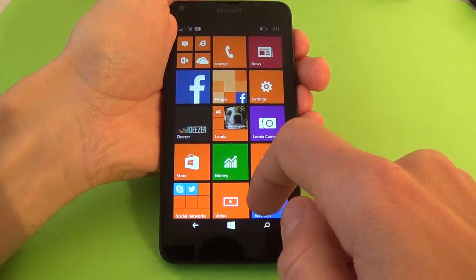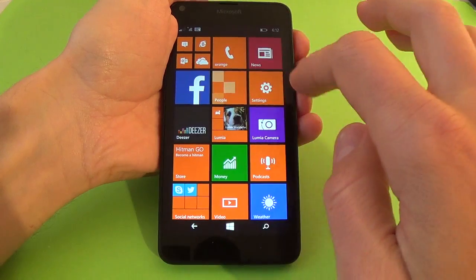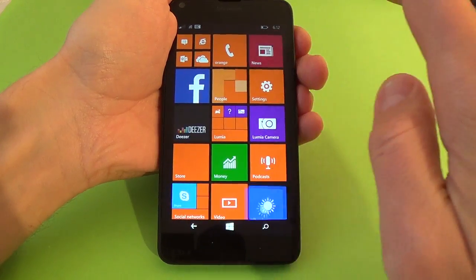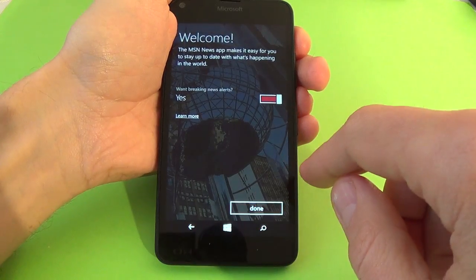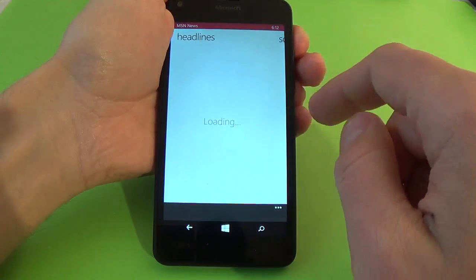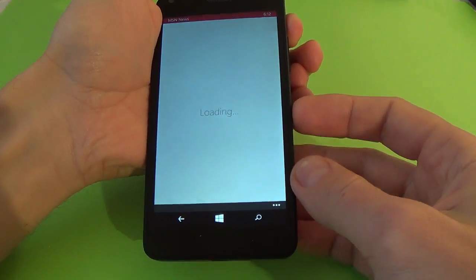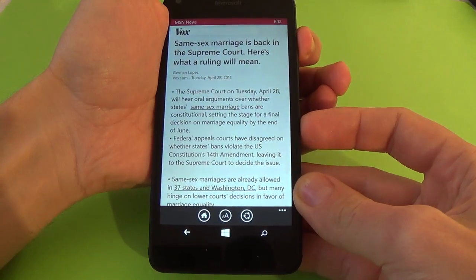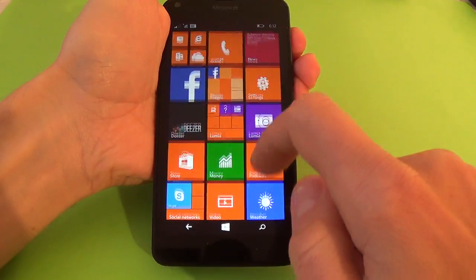If you want to make a print screen with some application, go to the news application, and just push the volume up and power button, and let's see our photo.